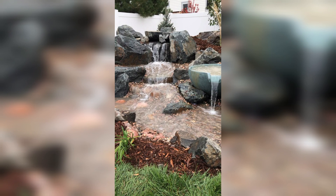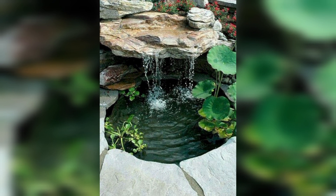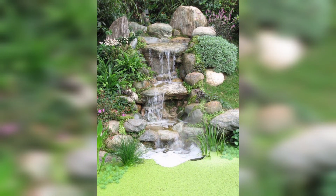If you are searching for backyard garden waterfall ideas, then you are at the right place. Here we are back with some backyard garden waterfall ideas for you. Thanks for being here, and do subscribe to my channel for more home decor ideas.